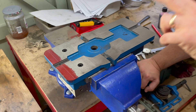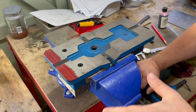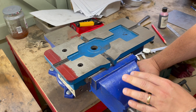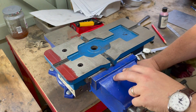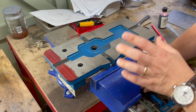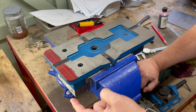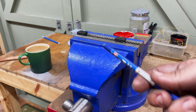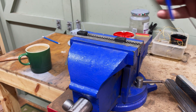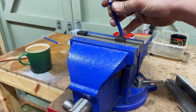I have the vice off the mill table because I was sorting out using the dividing head to drill the cylinder fixing holes. While it's out, I thought it'd be a great idea to cut this end off. I've got a cold chisel, and having seen Matt Chivers do it on his channel, I thought here's a great opportunity to get this done.